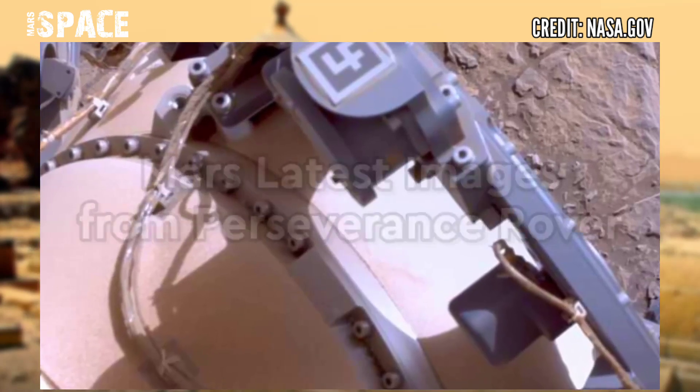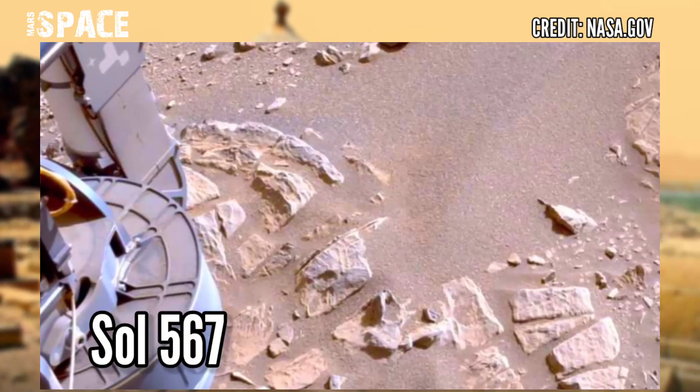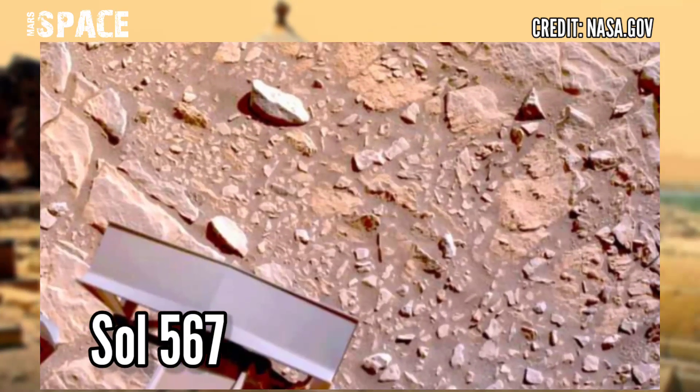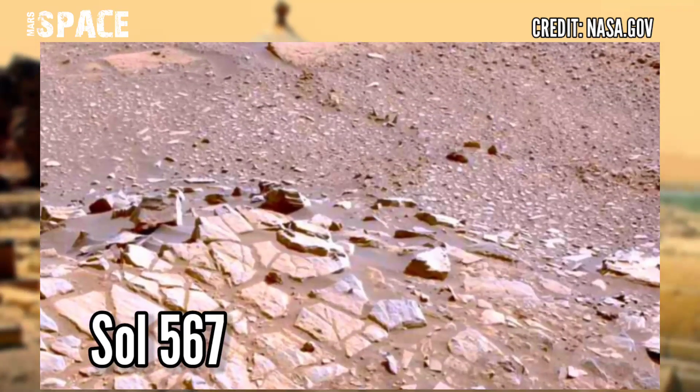Here are the latest images of Mars from NASA's Mars Perseverance rover. Perseverance rover is exploring in the enhanced black area during net sampling. Here's the surface of Mars captured on sol 567 of its mission.